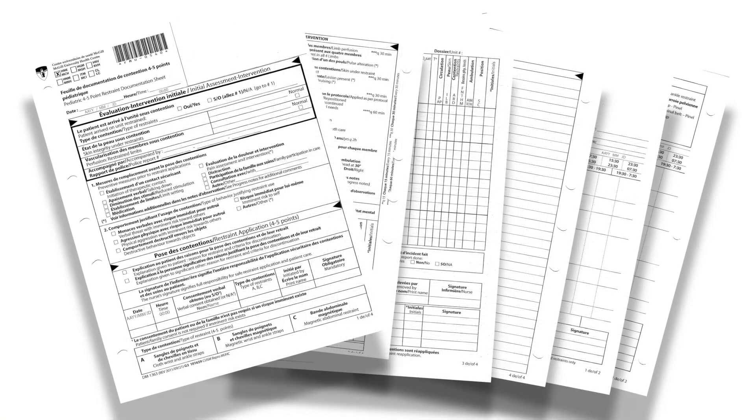Your patient is now immobilized with pinel restraints. For monitoring, please refer to the surveillance sheet available on your unit.